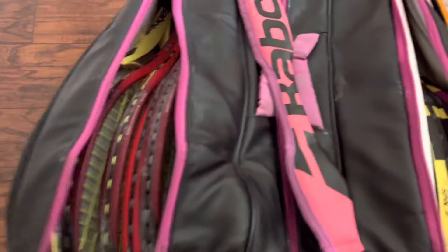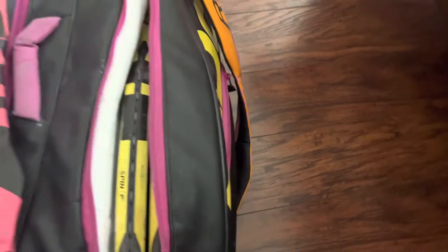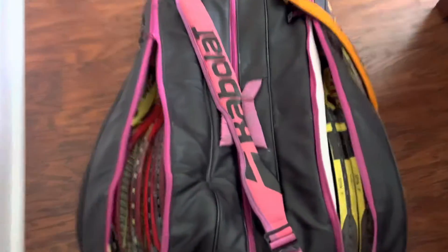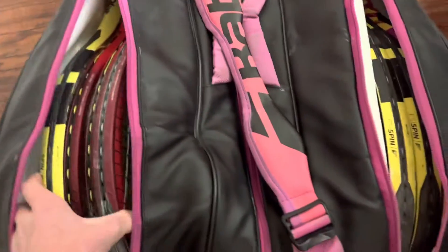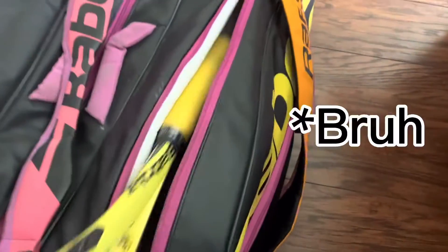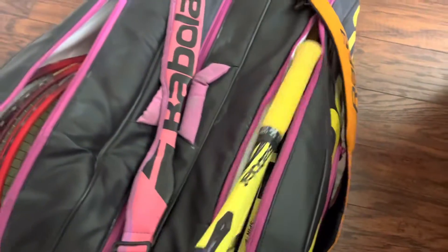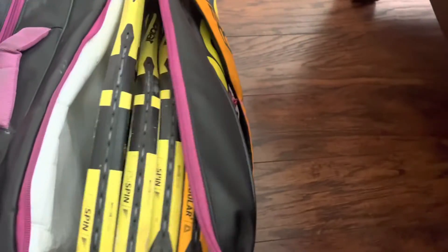Four Yonex and four Babolat. I literally have eight rackets — five on this side and three on the other. I just put all my rackets in here on this side, which are usually Yonex. I'm going to move this Babolat back over here. I usually have all my Babolats on one side and my Yonex on the other.